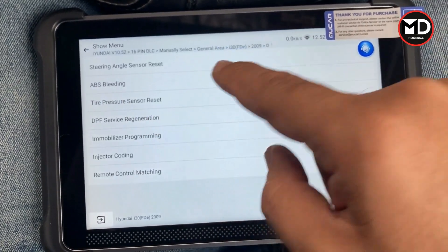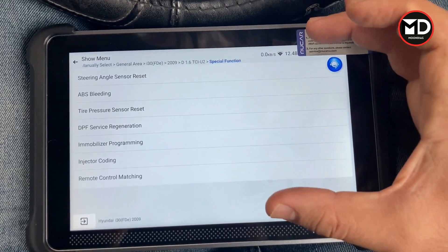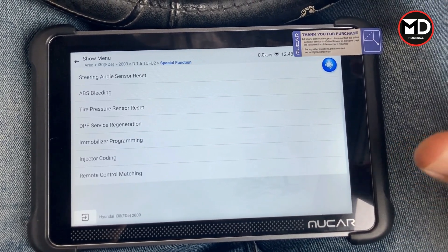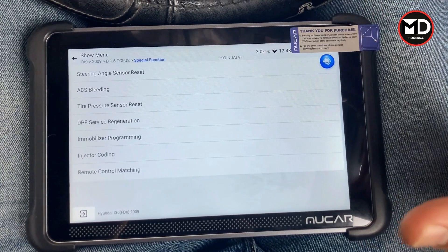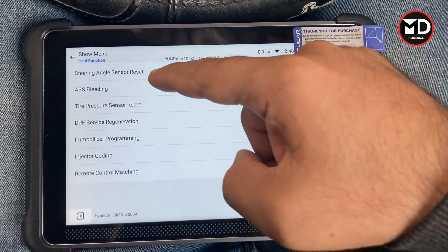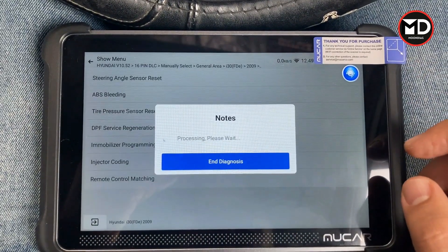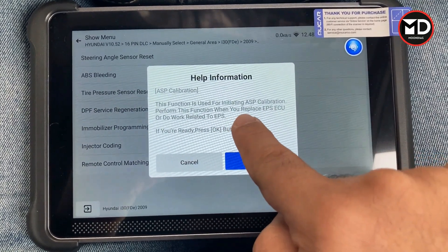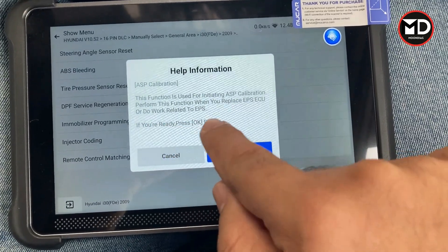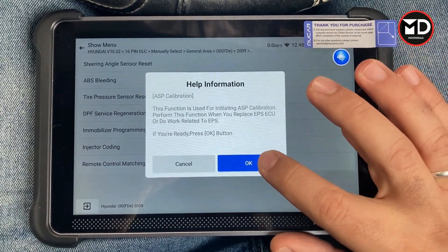To perform this we need to go to the special functions. You can see all the special functions for this car. You need to remember that this car is equipped with electric power steering as well. On some cars with EPS, the steering angle sensor calibration should be performed from the EPS system, not the ESP or braking system. On this car, in the braking system there is no item for steering angle sensor calibration, but here in EPS there is. This function is used for initiating ESP calibration — perform it when you replace the EPS ECU or do work related to EPS, as issues there affect the ESP system as well.